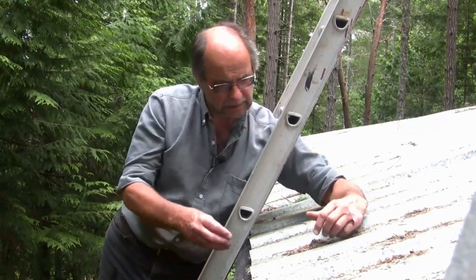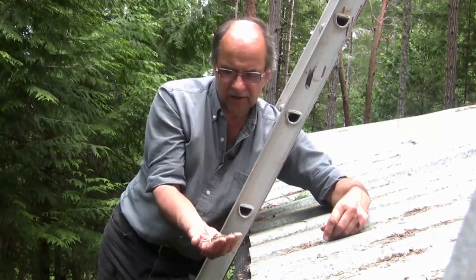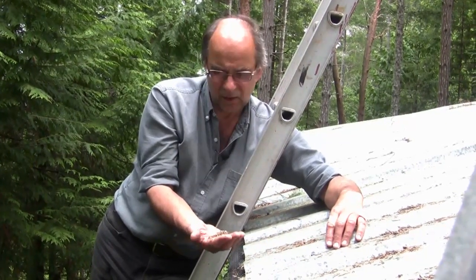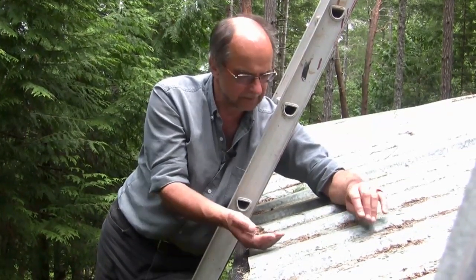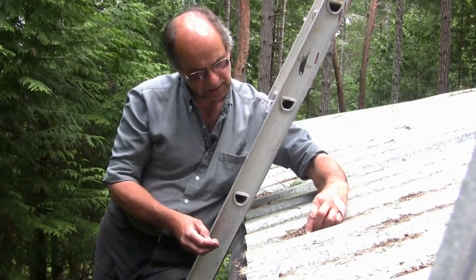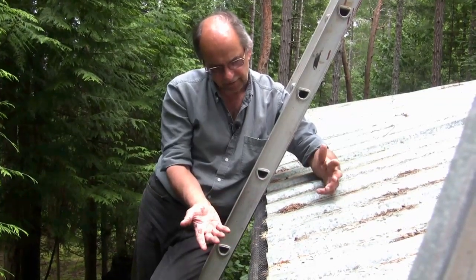In terms of water collection, the bane of my existence in this location is the detritus that constantly falls from the Douglas fir trees and the western red cedar trees. Those are the two species growing here and we're surrounded by them, which is very nice. But from a collecting water point of view, these needles accumulate and tend to clog the gutter if you're not careful.